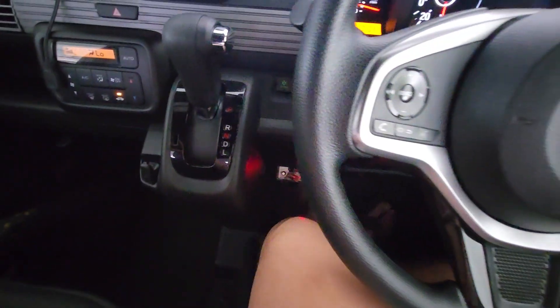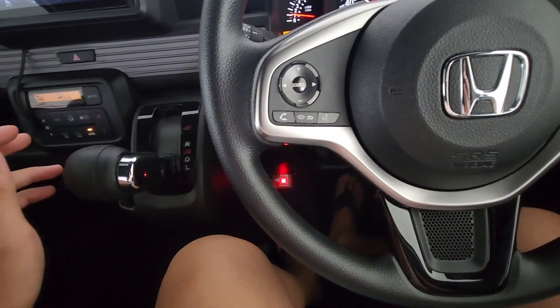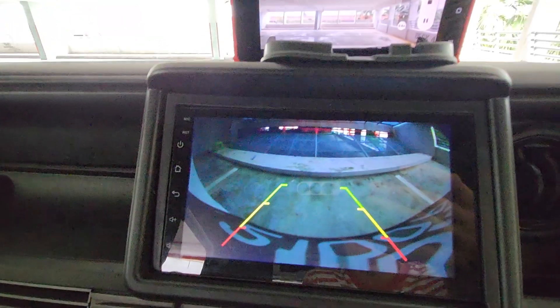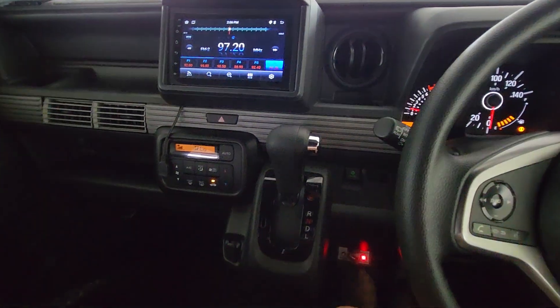There is no handbrake over here, so I have to use the foot brake to release. There is no power release. Reverse camera — let me show you the reverse camera, repeat back.